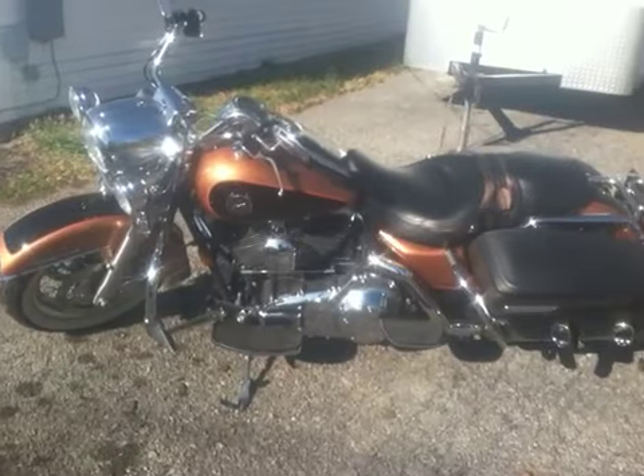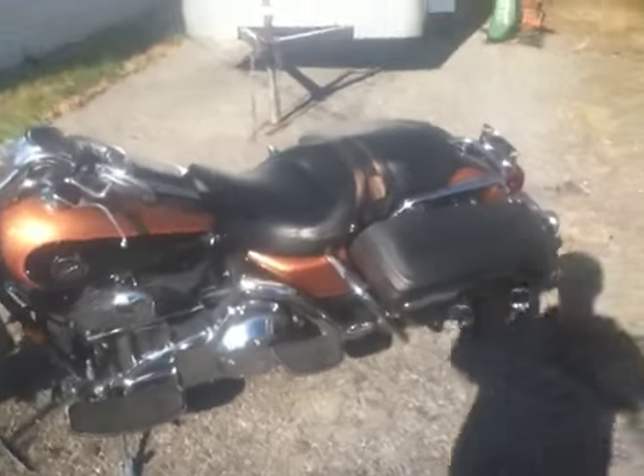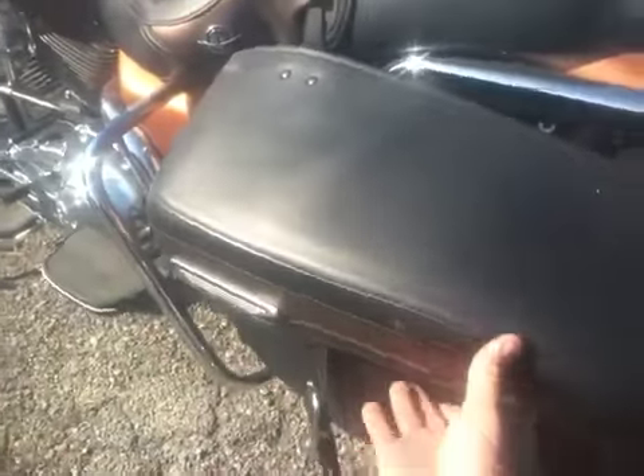That black and copper paint scheme will really grow on you — I get tons of compliments from it. It's also got soft hard saddlebags, and what I mean by that is they actually look like leather, but when you open them up they have a plastic liner on the inside.